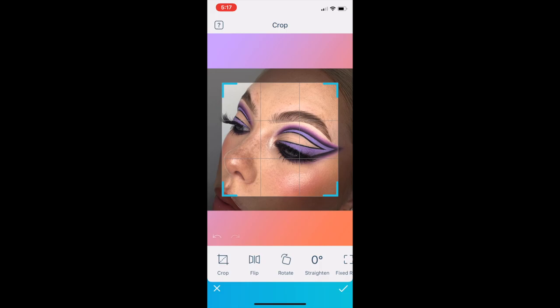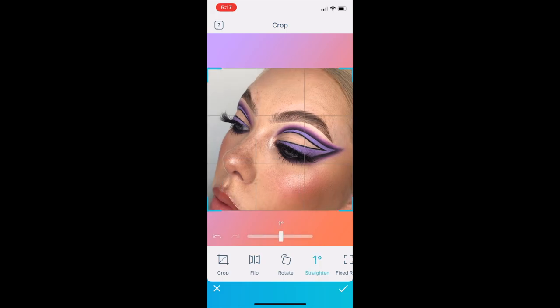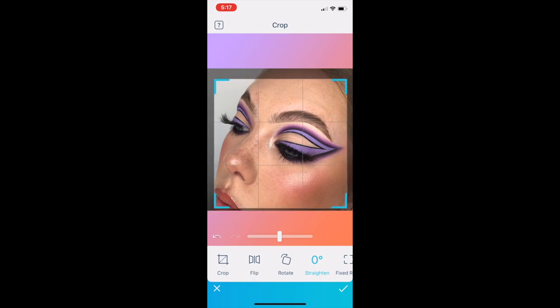When I figure out which one I'm going to go for, I always start by cropping the image. I like to flip it around — I just prefer my angle from that side. Whilst I'm there I might straighten up the image and rotate it slightly if I need to, but I like to crop the image in so you don't have so much forehead and background.